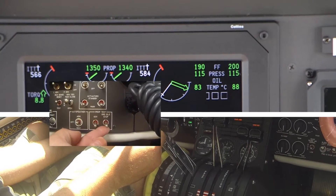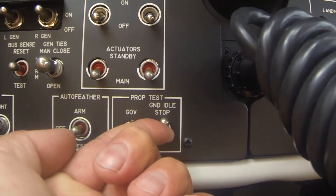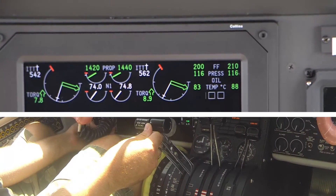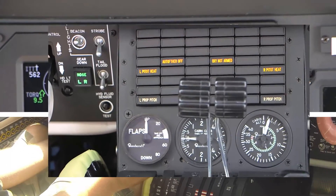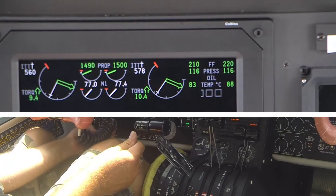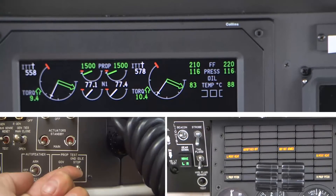Hold the ground idle stop toggle switch in the test position. The left prop pitch and right prop pitch white advisory enunciator lights should be illuminated. Advance the power levers forward until each engine RPM reaches 1500 RPM and stabilizes.